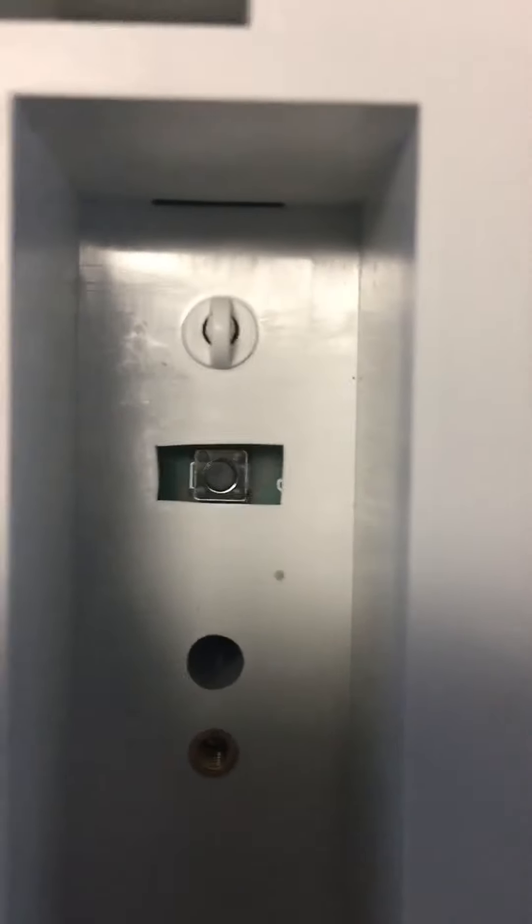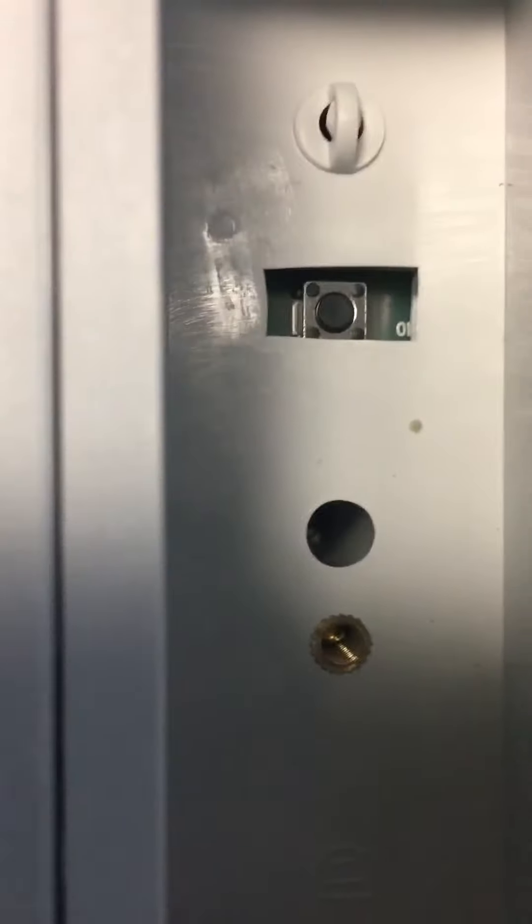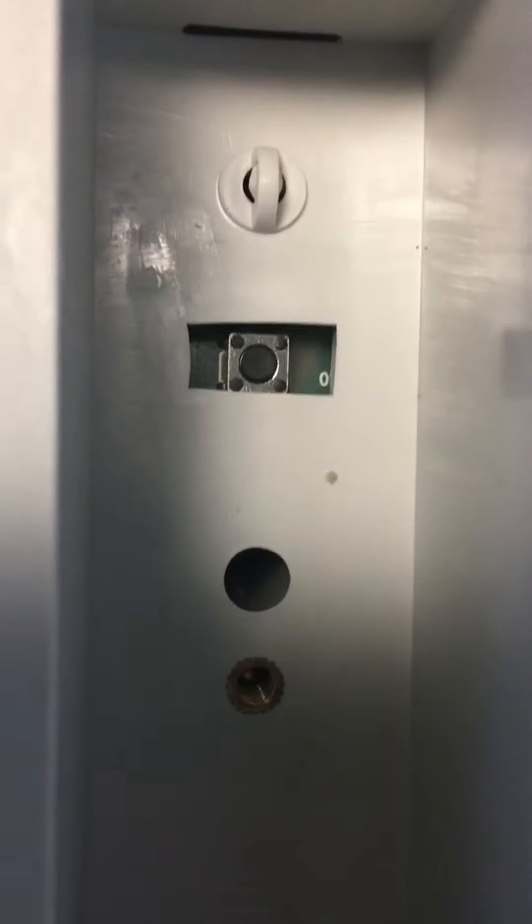The next video will show you what happens when I put my finger on that white switch, if that's what you want to call it. But that white switch — the plate doesn't have to be removed because that white piece is exposed. If that's a switch down there, what do I hold it with? If I put my finger on it and hold it while I turn the machine on, you will see what happens in the next video.